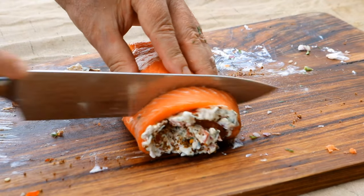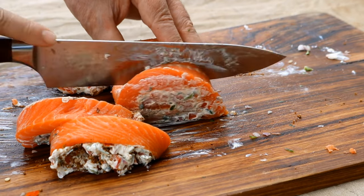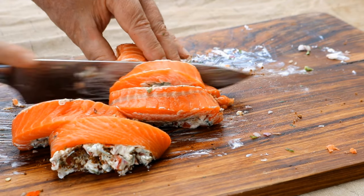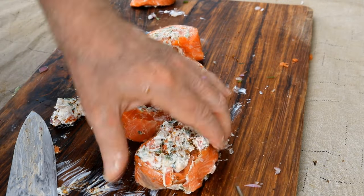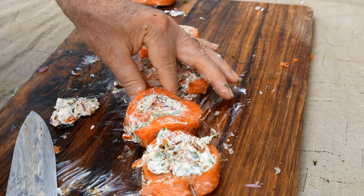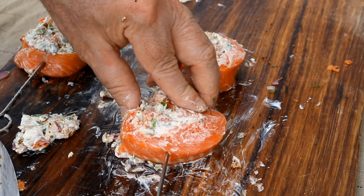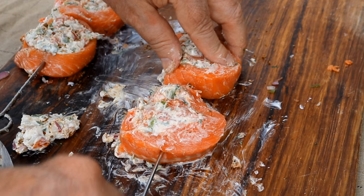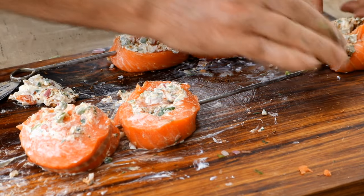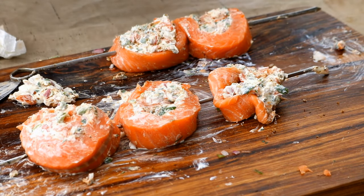Now we're going to cut this into serving slices, just like so — one, two, three. You want a sharp knife for this. Now I'm going to come in with the skewer. You can put more on here depending on the size of your skewer — I'm going to put two on that one, and two on this one. I've got this end piece, so I'll put it on here too — it's not the greatest piece but that's okay.